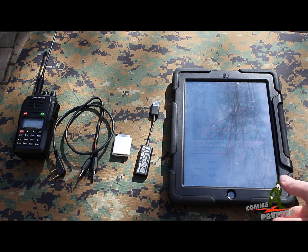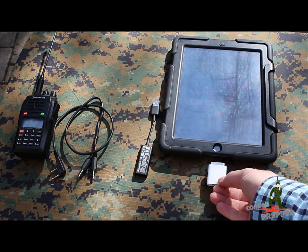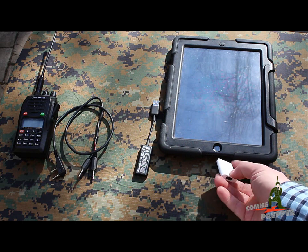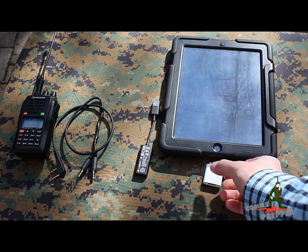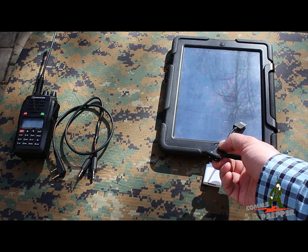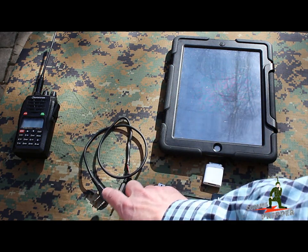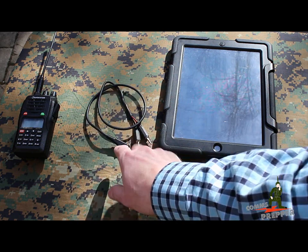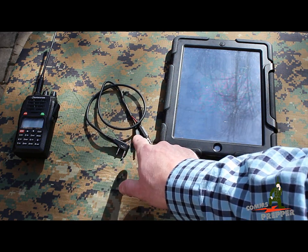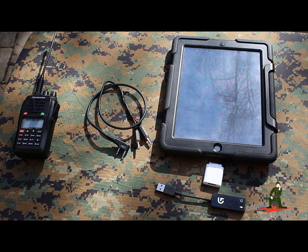I've got the parts laid out here. We have the iPad, we've got the Apple camera adapter for the iPad — and this works for an iPhone as well. We've got a USB signal link audio interface that connects into that USB port, and I made a cable today that connects to the side of the ocean radio and gives me receive audio and transmit audio.